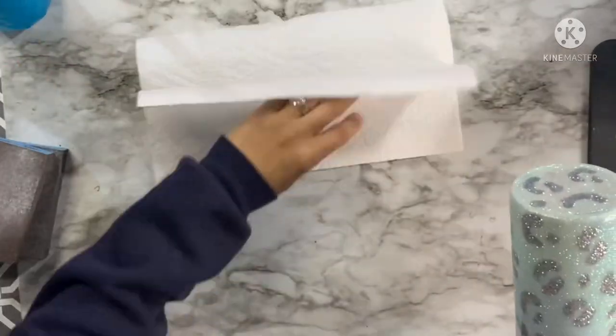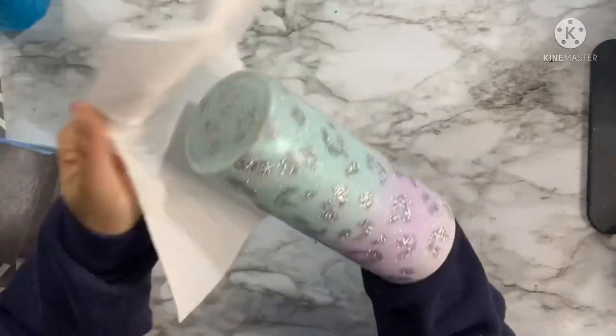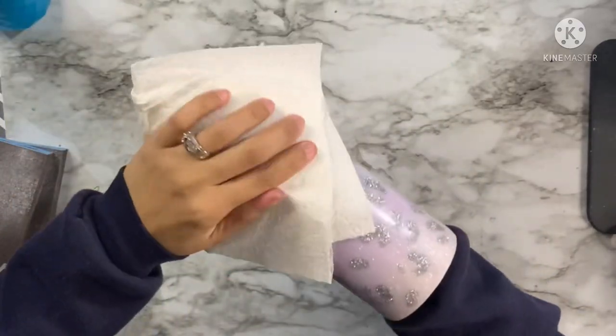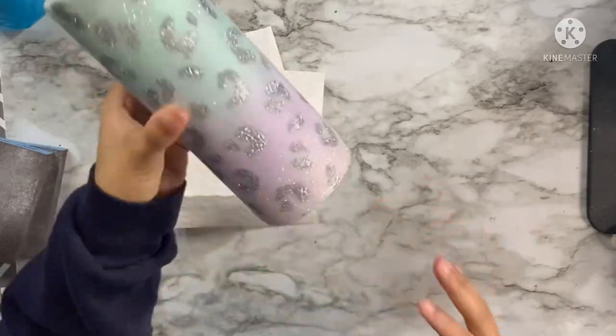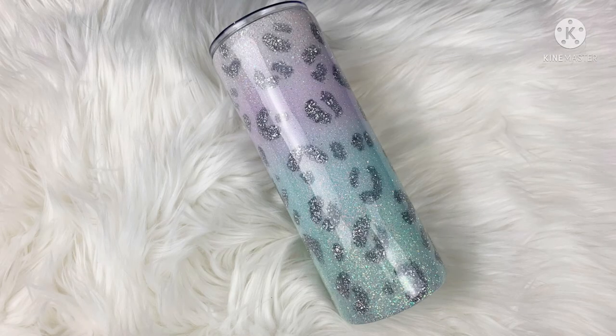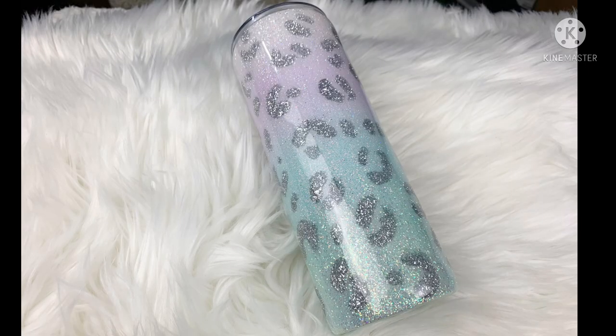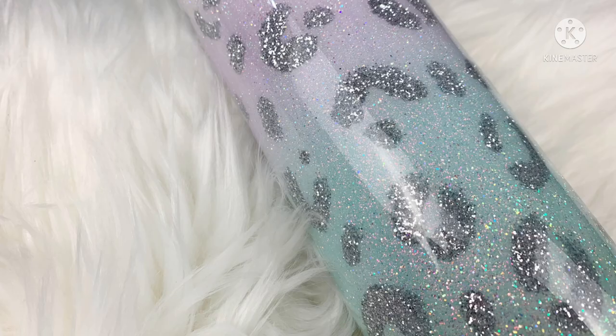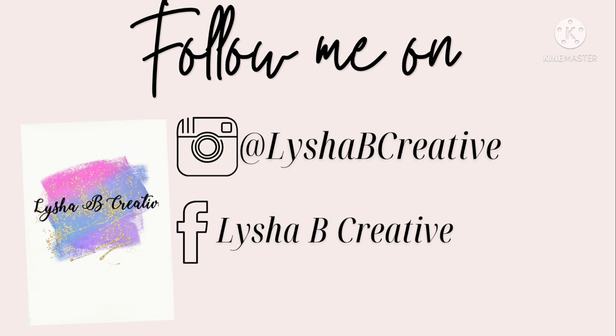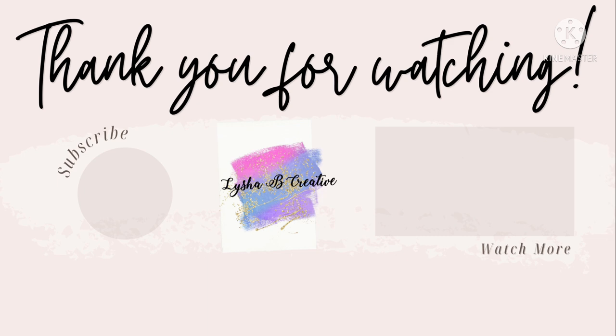That's it for today's tutorial. I really loved putting this one together — it's been an idea I've had for a while and I could not resist doing a leopard print tutorial. If you recreate this, definitely tag me on social media — I'd love to see your recreations. Let's take a look at the final tumbler. I really hope you enjoyed today's tutorial; it was so much fun to create. Leave any questions in the comments, give this video a thumbs up, subscribe, and I'll see you again on Saturday.